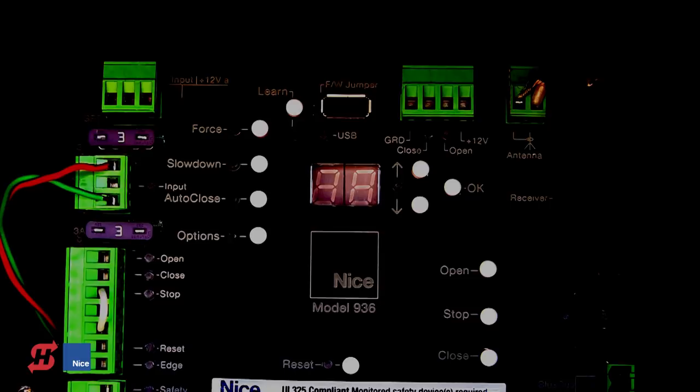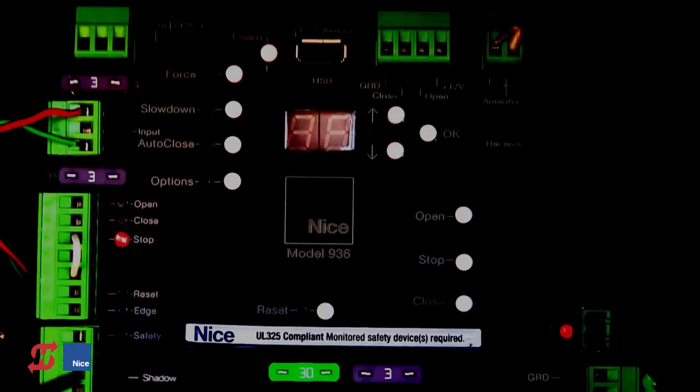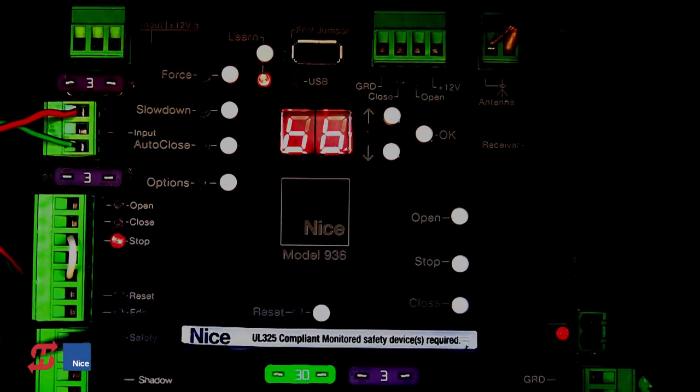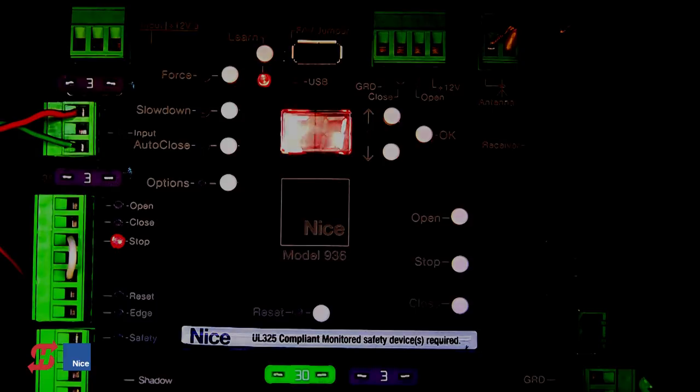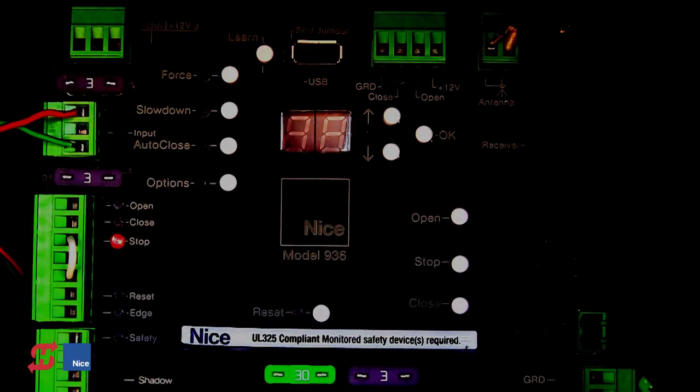When we connect power to the board, we get a chasing cursor, then the firmware version displayed, and then the board will search the BlueBoss input to look for the monitored safety input. This is a UL325 compliant gate operator — it requires at least one monitored safety device connected to the board in order to be functional. You'll see an E1 flashing on the display indicating the board has not found or does not see the monitored safety devices it needs to be functional.